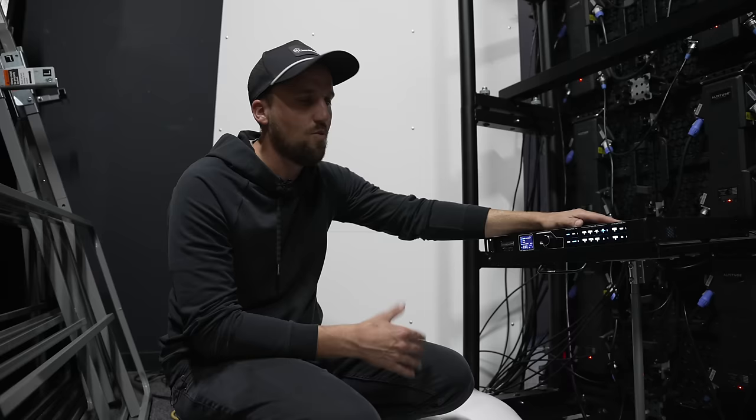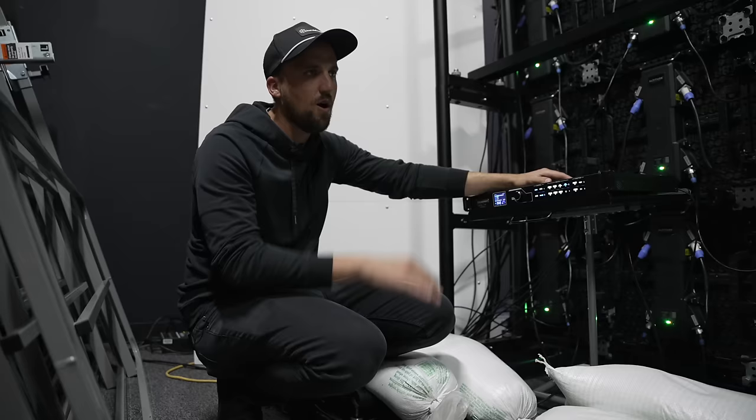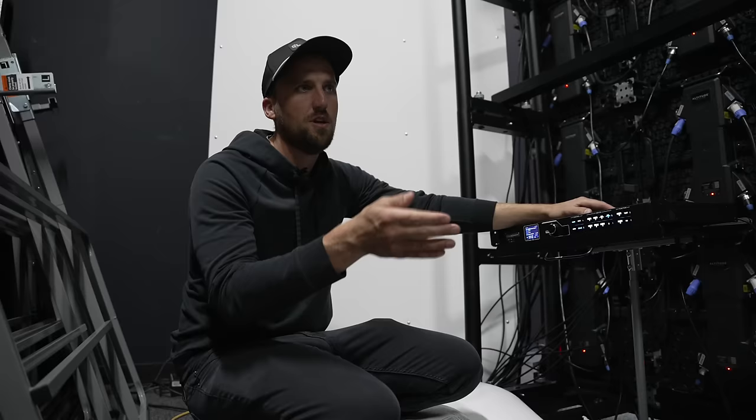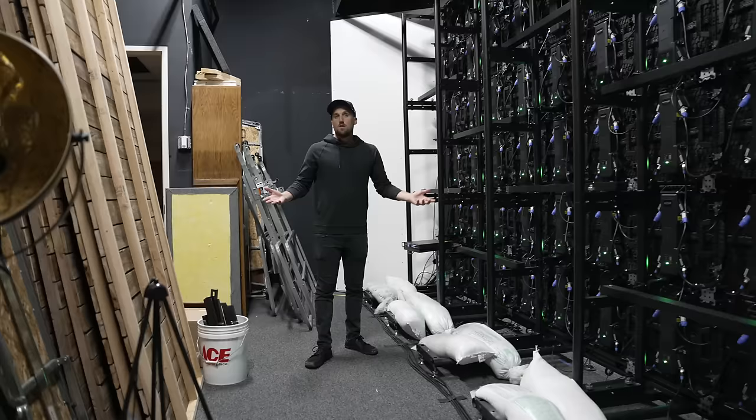Ideally we're going to get this video processor rack mounted — right now it's just sitting on an old laptop stand. We're also going to consolidate the power switch for the whole wall into one convenient location. Right now we do need to unplug the power cables from individual outlets around the room, which is totally fine as you first get your panels up and running, but eventually it'd be nice to have a switch that switches all those circuits simultaneously.